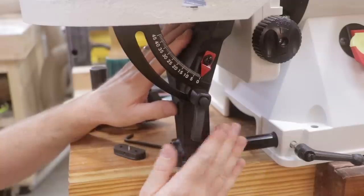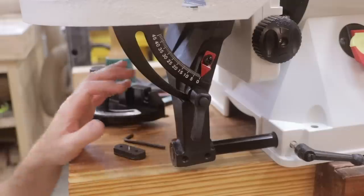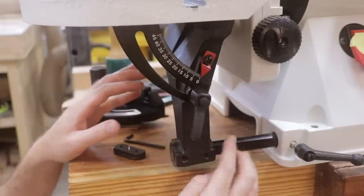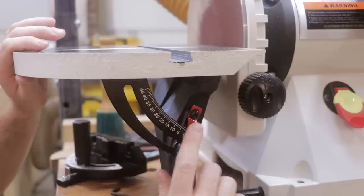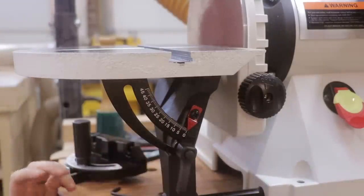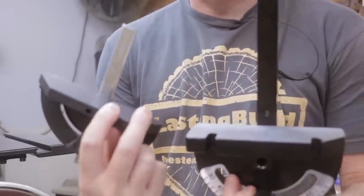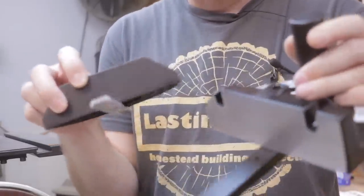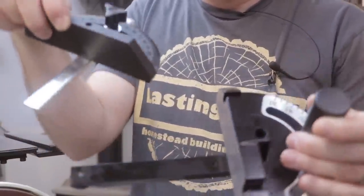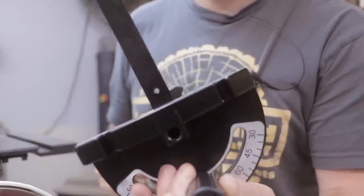The machining on the table attachment is cast iron and aluminum — it's very heavy and does appear to be very high quality. Just turn this lever and you can make adjustments between zero and 45 degrees. It's quite easy. Both tools come with a miter attachment — this is the Harbor Freight and this is the Jet. I'm going to let the video tell the story on these two. This one's very cheap. This one's quite nice.